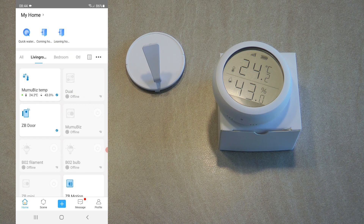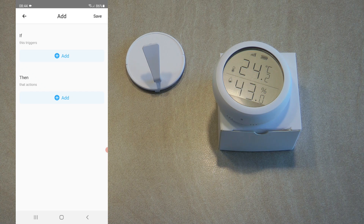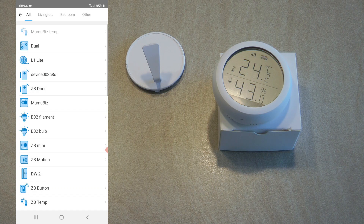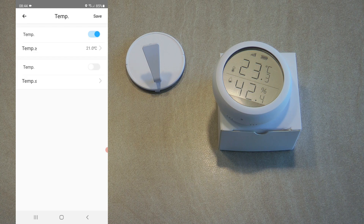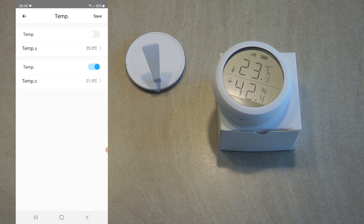The only thing left is to see how scenes work in eWeLink. I would expect it to be very similar to Tuya. I click plus on triggers, select smart device and the Momobids temp sensor, and as expected we have two options: temperature and humidity. The view is slightly different — you can specify whether the temperature is over or below a certain value. For example, if temperature is over 25 degrees you could turn on an AC or fan. There's no slider here, you just enter the value directly, which is easier than Tuya's two-decimal-place rubbish.